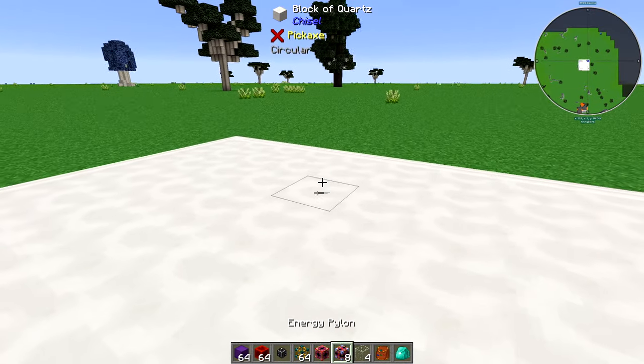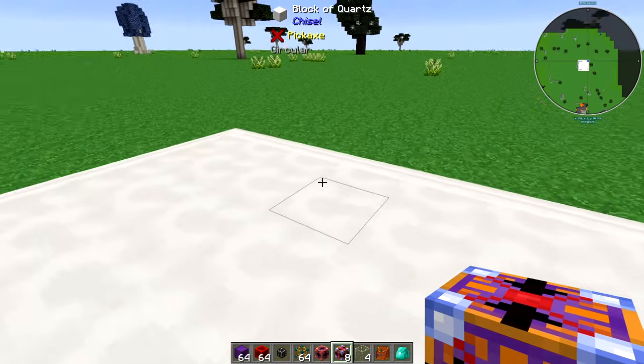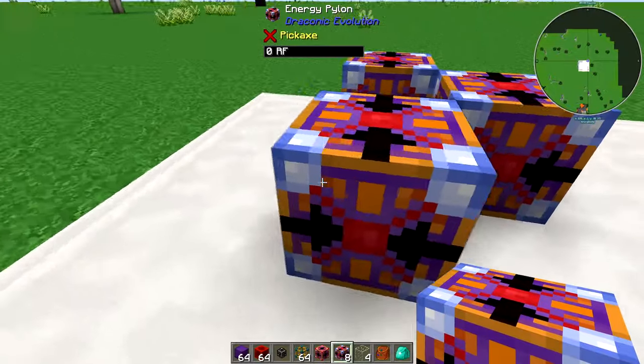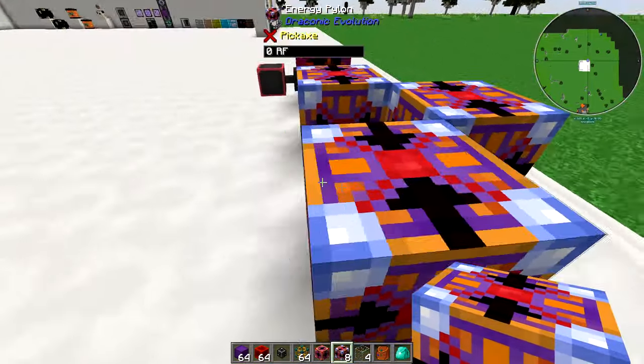What you're going to want to start off with is you're going to need some energy pylons, and you're going to need eight of these in total. So I'm going to pop these down. It doesn't really matter where you put them, but I'm going to put them here for now. These have got two states — they've got an in state and an out state.